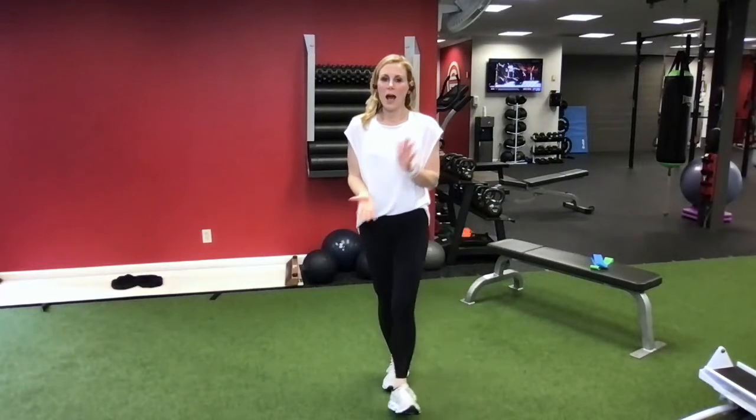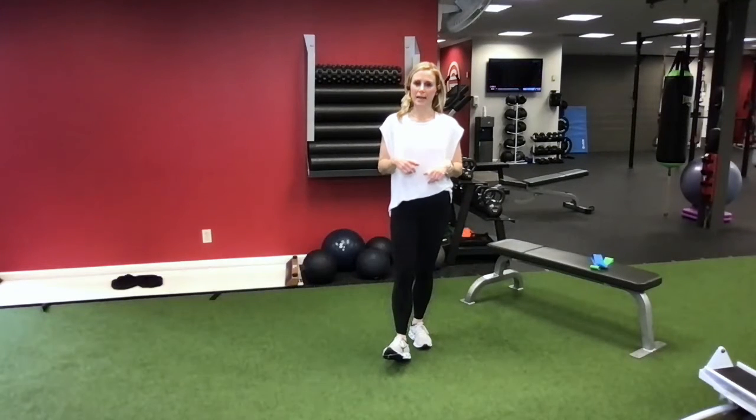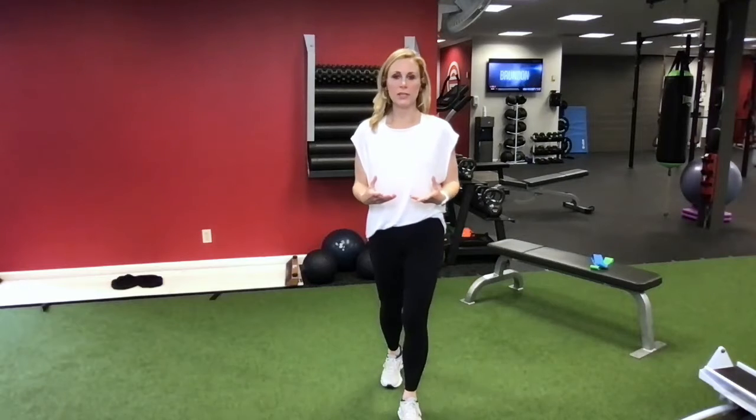Hey guys, I am hoping that all of you have received your Thrive gift box, and in it you found a set of exercise bands. I'm going to show you how to use those today, and before we get to that, I want to tell you really quickly why they're important.